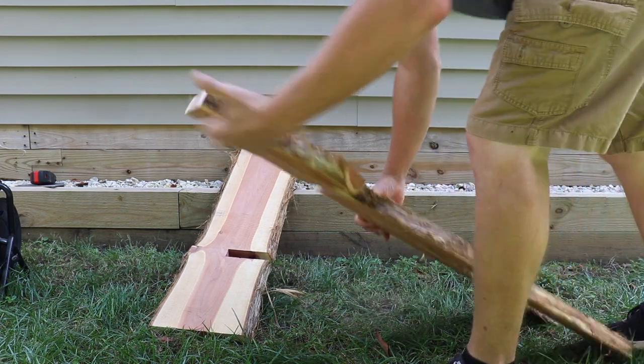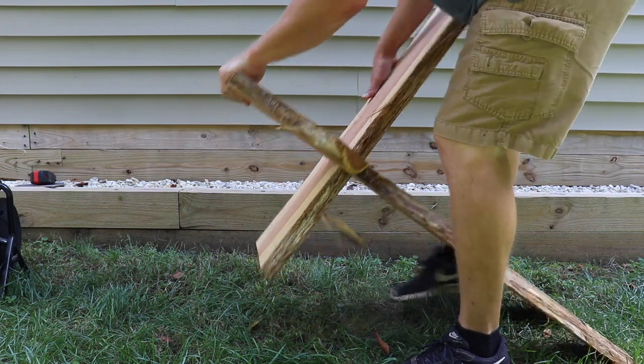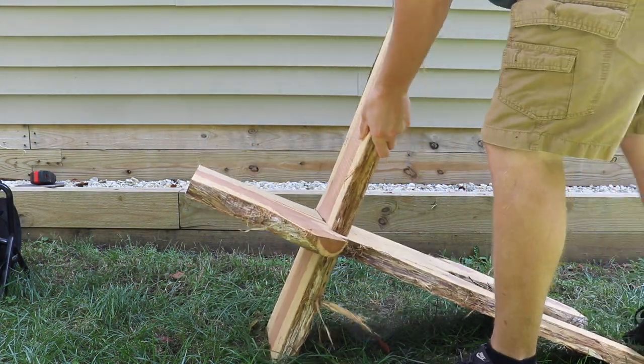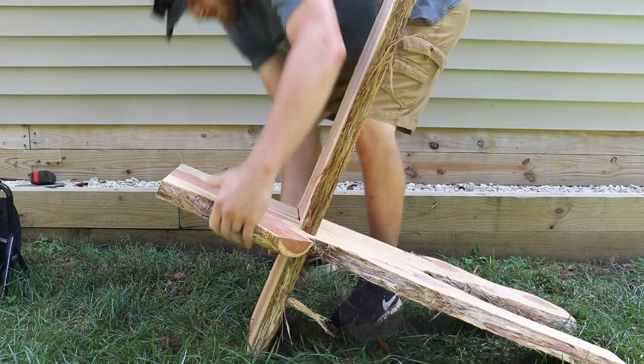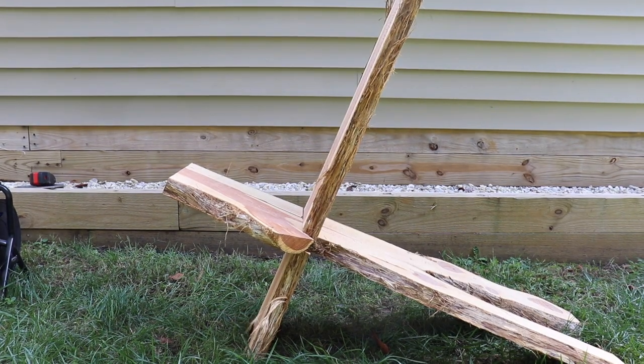With the notches cut out on both parts of the chair it was time to test fit. I was able to get the chair together but the fit was a bit tighter than I wanted it to be. I took the boards back to the saw horses and cut out an additional 1/8 of an inch from the width of the notches, and this allowed the two pieces to fit together much easier.